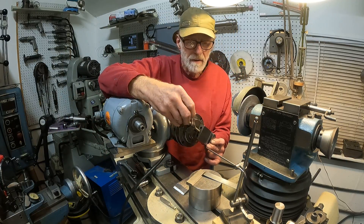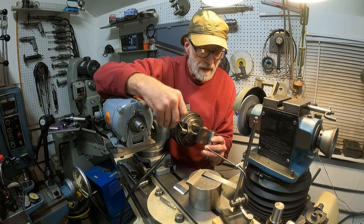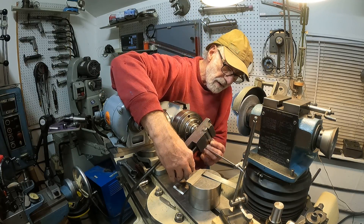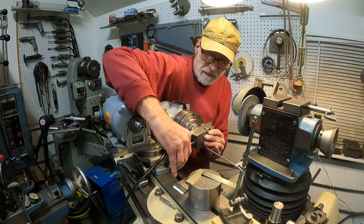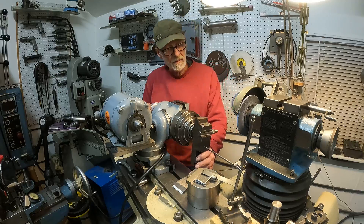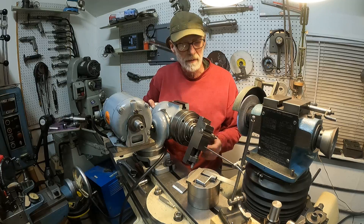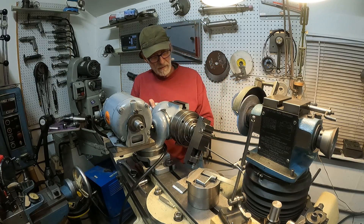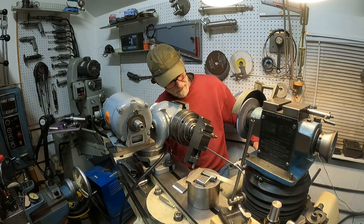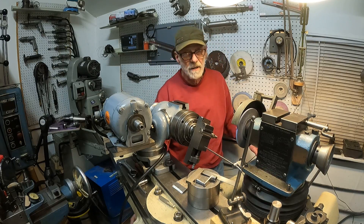I'll put it up here in the vise, open that up, slide it back, and set it at an angle — just about like that. You put the diamond at an angle and keep rotating it, and it'll sharpen. I'm going to put it at about that angle, lower the wheel head, and fire it up.